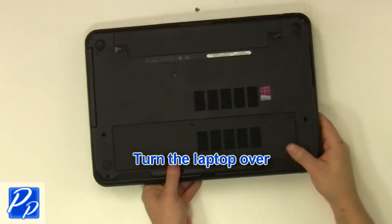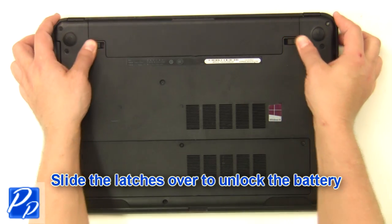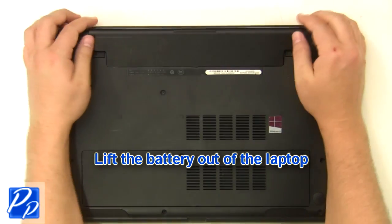Turn the laptop over. Slide the latches over to unlock the battery, then lift the battery out of the laptop.